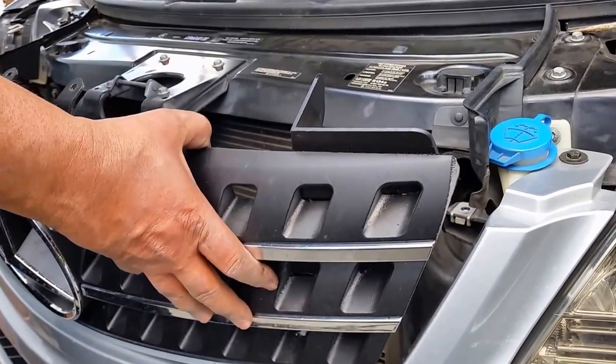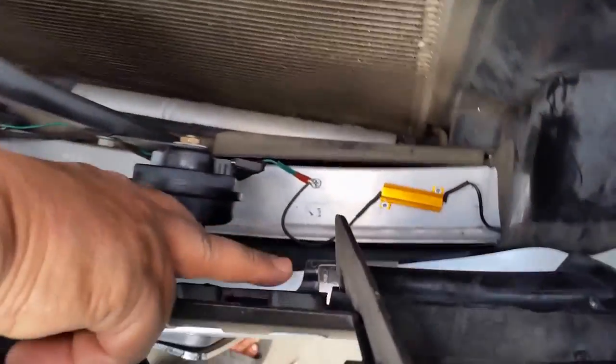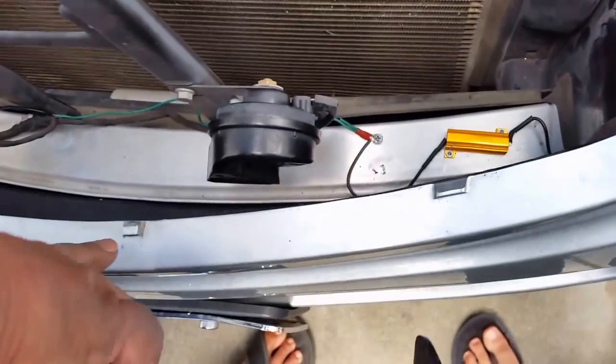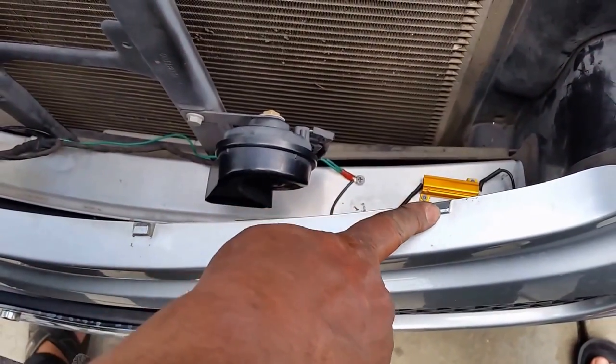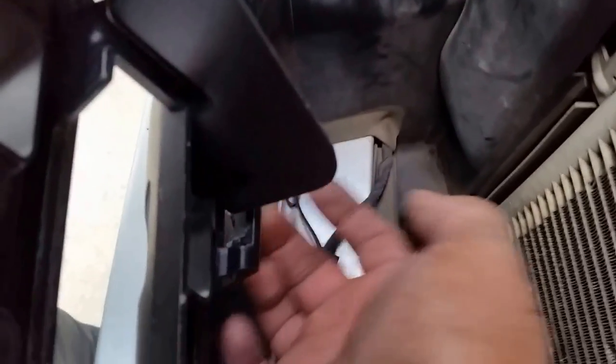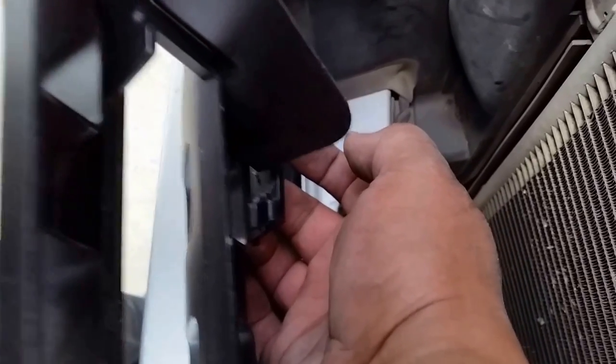If you come down here, this one has three latches — one here, one here, and one here. There are three latches that basically hang on to these tabs. So you put your hand inside here, put your finger underneath a latch, lift it up, and with the other hand lift your grill a bit up — this whole thing pops out. The second one you do the same thing.